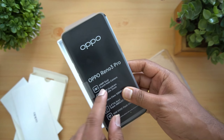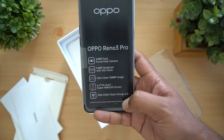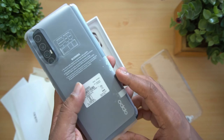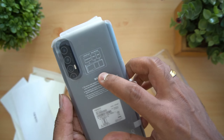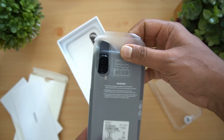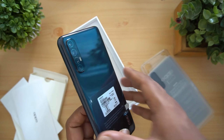Then you have the device — the Oppo Reno 3: 44 megapixel dual punch-hole camera, 64 megapixel quad camera with 20x zoom, ultra clear 108 MP image, 6.4 inch Super AMOLED screen, and 30 watt VOOC Flash Charge 4.0. There is also a dedicated SD card slot along with two SIM card slots.